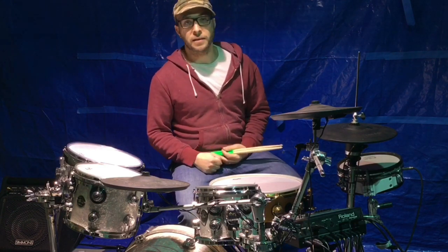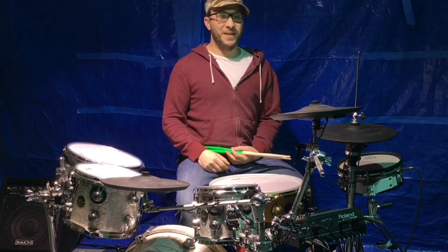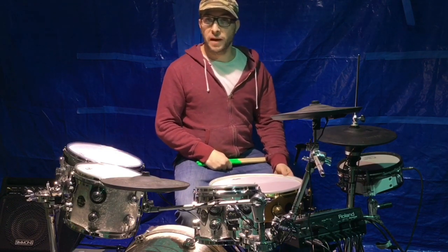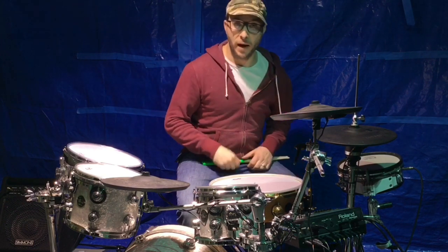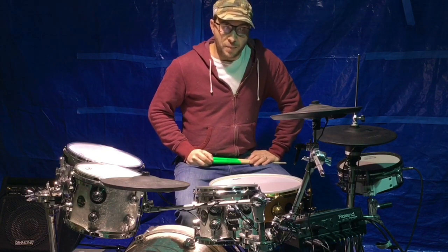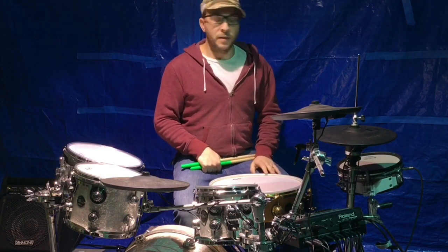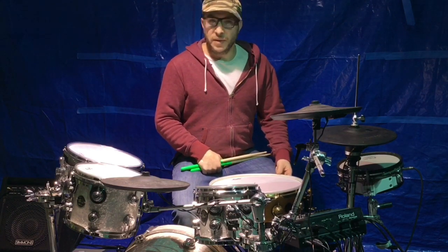I know there's a lot of naysayers built on the whole concept that electric drums are not real drums. You hear that all the time. I understand their points and I'm not going to invalidate any of them, but I'm going to show you how electric drums have definitely earned their place and come a long way.